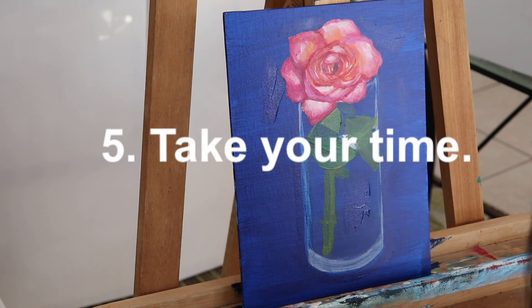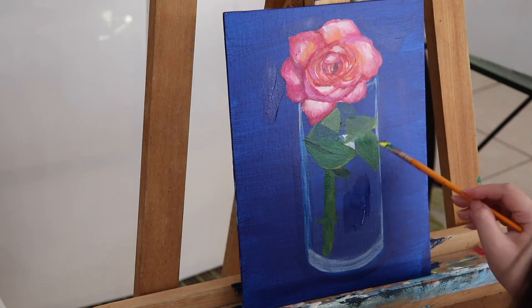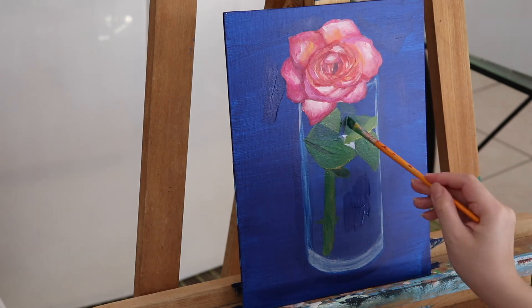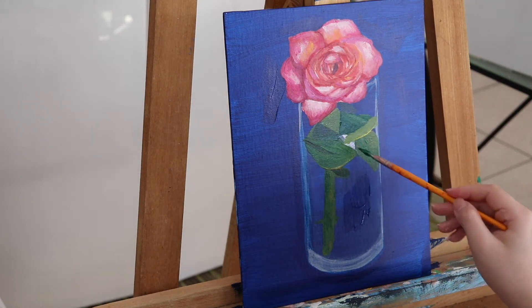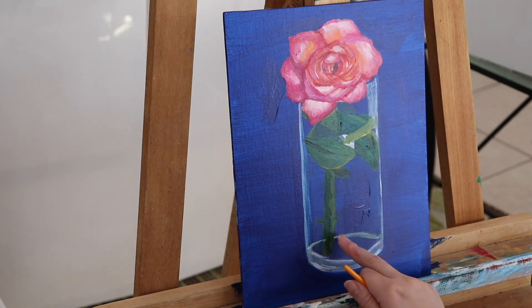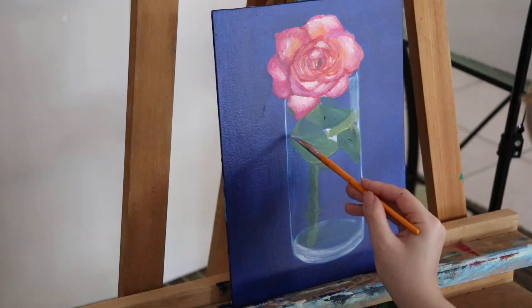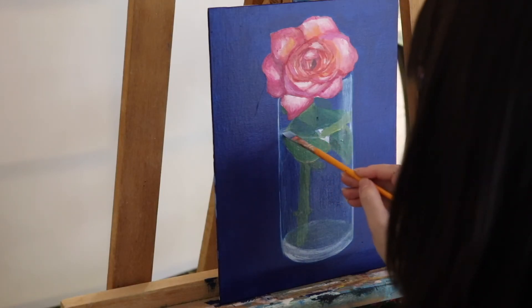The fifth tip is: take your time. As I already explained, this is very challenging work, so don't stress yourself to rush and get it done. Just take your time to get the right color, practice your color mixing skills, your painting skills, and your skill of transferring 3D to 2D. I'm setting a bad example again here because later my lighting changed — I ended up using natural light, which is not a good idea.